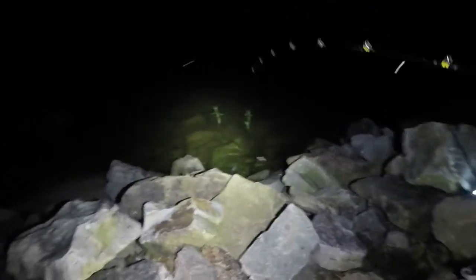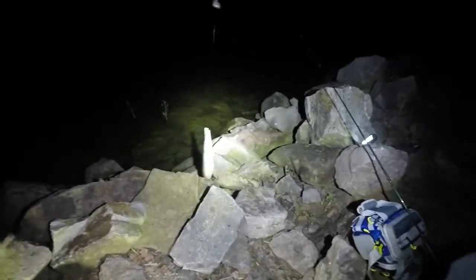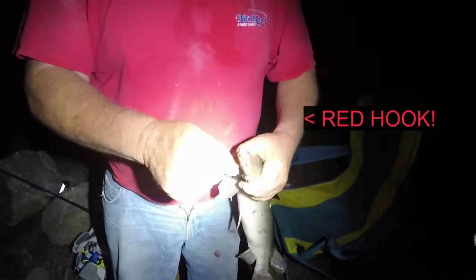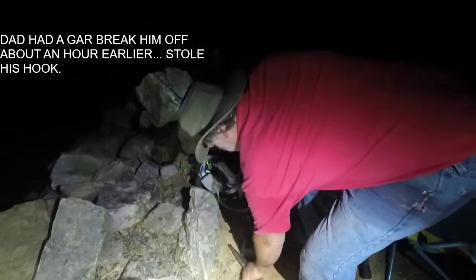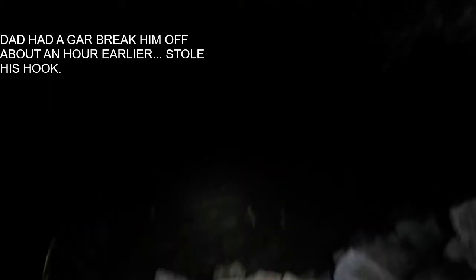It's a gar! Dang, you got a heck of a gar Dad — I think he's just swimming towards us. Dang, that's a big gar. Night of the gar! He popped you off — oh hold on, here's good. Let's get a close-up of this guy. How long you think that thing is? About two, two and a half feet. He put up a little fight. Don't let him bite you! Yeah, he swam away — adios.